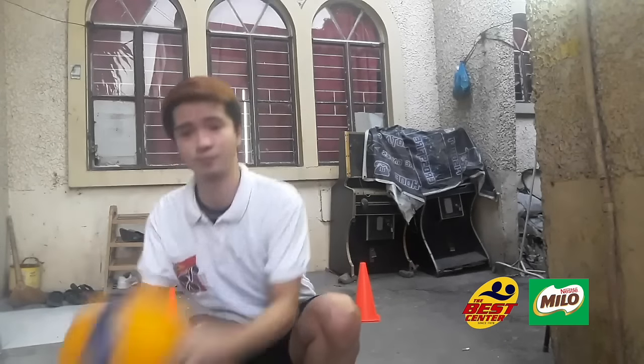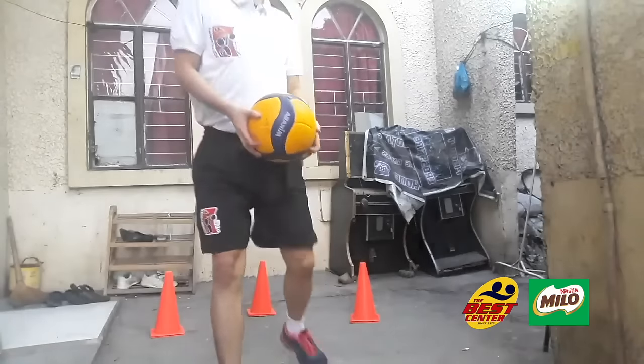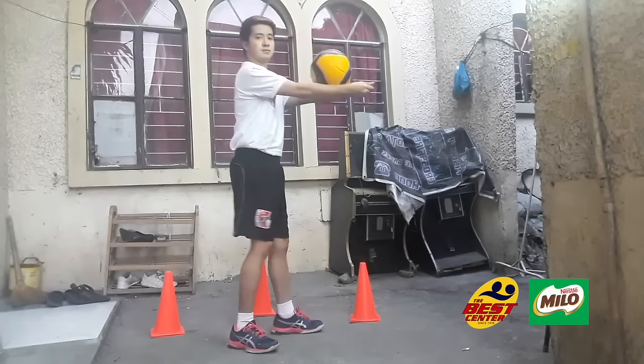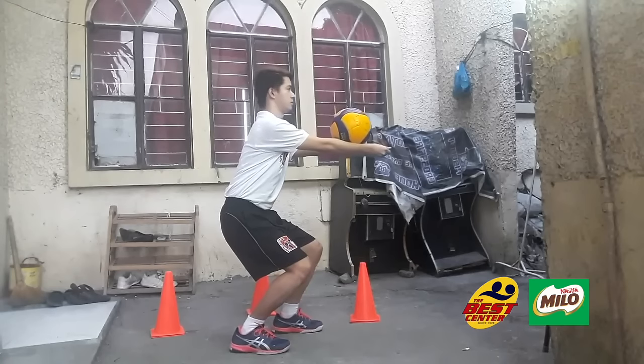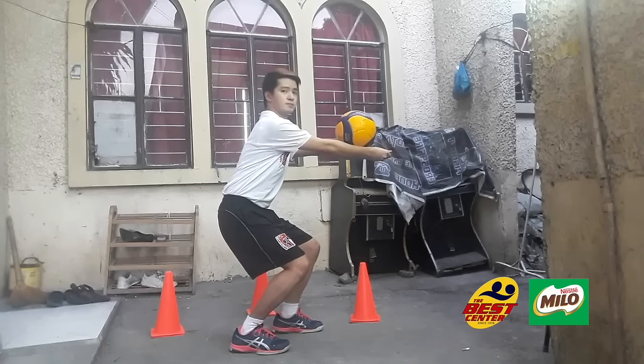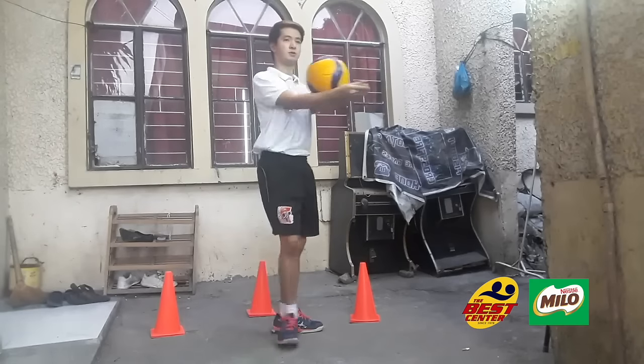Let's do our first drill. This is called ball on top of the forearms. First, we need a volleyball. We're going to balance the ball on our forearms while doing ball squats. Just like this — squats while balancing the ball on your forearms. Do this for about a minute.